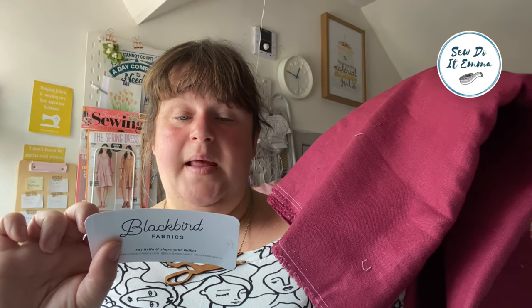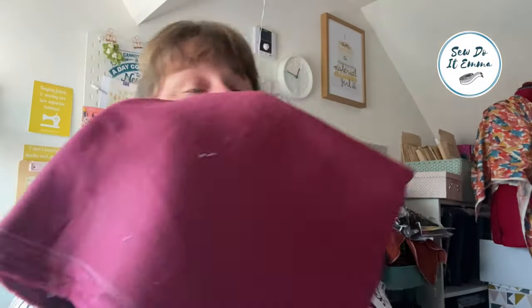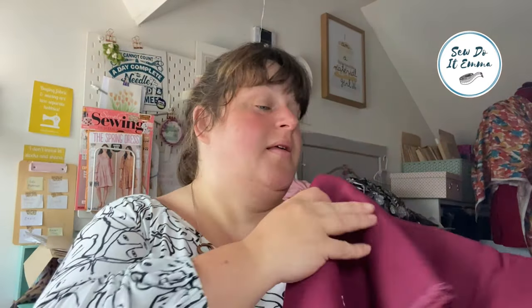It's a 7-ounce linen, so this will be perfect, and it's got a beautiful colour on it. It's coming through true to camera. I've had this for a while and I've got two and a half metres, which is more than enough to make the Peppermint Maxi Strap Dress.